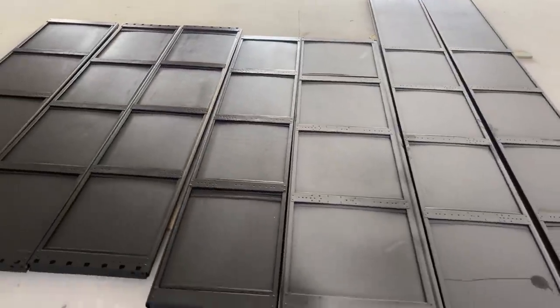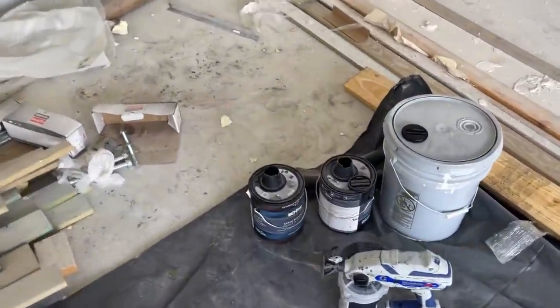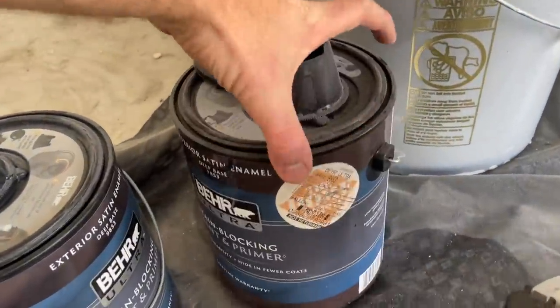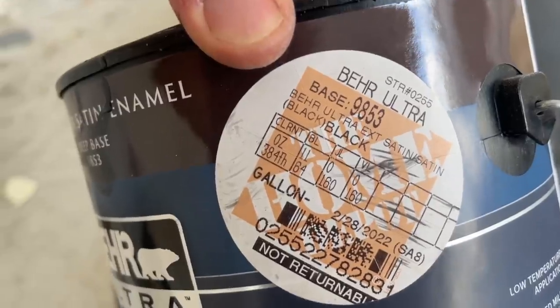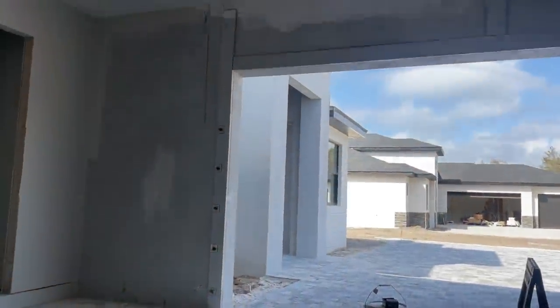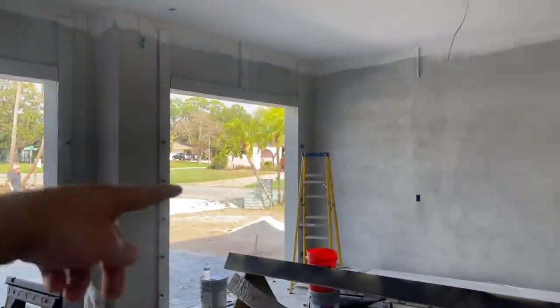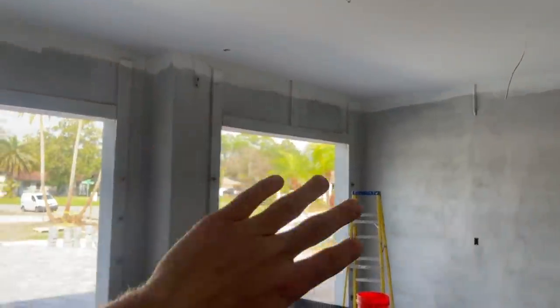I'm going to show you what I'm using. I'm using Behr Ultra paint because I'm painting over wood, stucco, and metal, so I went all out and bought the best paint. It is a satin black color — their satin black. And I'm using a Graco sprayer; I've had great luck with these in the past, they work really well especially when you're painting a big surface area. You need to back roll it, but since I'm spraying straight on the stucco I'm not too worried about that. I'm excited for the transformation this wall is going to bring.